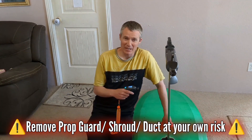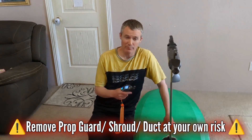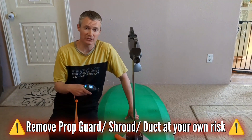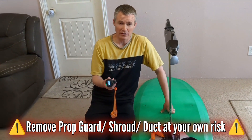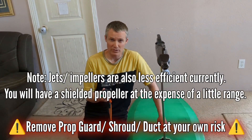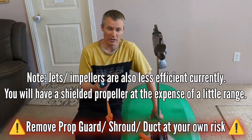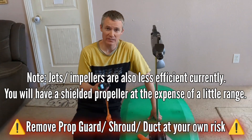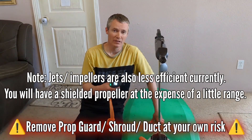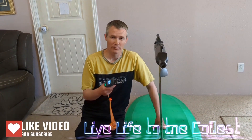More recently, companies have been coming out with a jet or impeller option where the propeller is completely shielded or shrouded. If you truly are concerned about prop injury, you would be best purchasing an e-foil from a company that has a jet or impeller propulsion method. Live life to the foiless — ride safe.